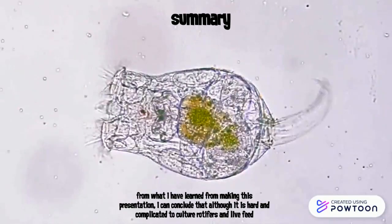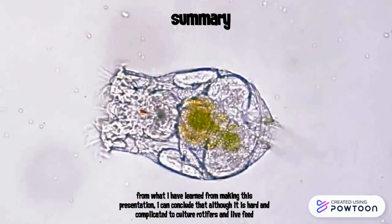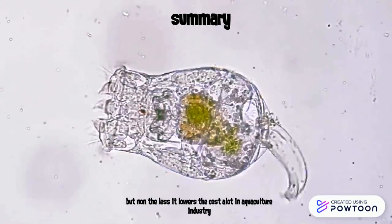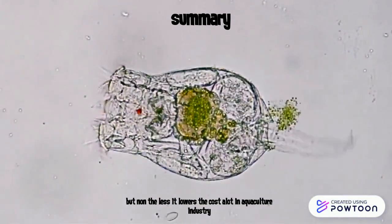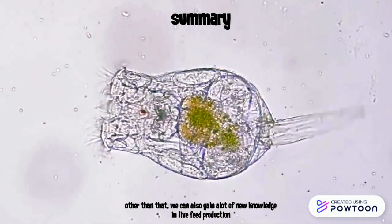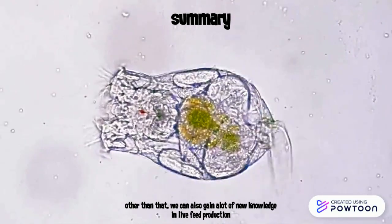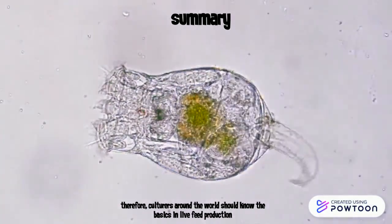From what I have learned from making this presentation, I can conclude that although it is quite complicated to culture rotifers and live phytoplankton, it nonetheless lowers the cost a lot in the aquaculture industry. Other than that, we can also gain a lot of new knowledge in live phytoplankton production. Therefore, culturists all around the world should know the basics of live phytoplankton production.